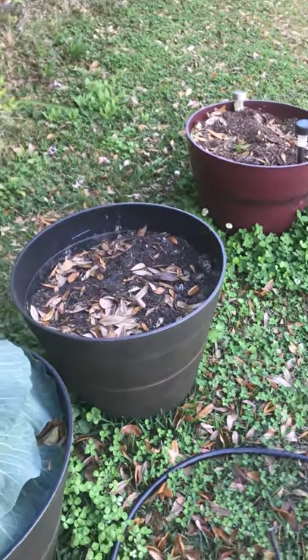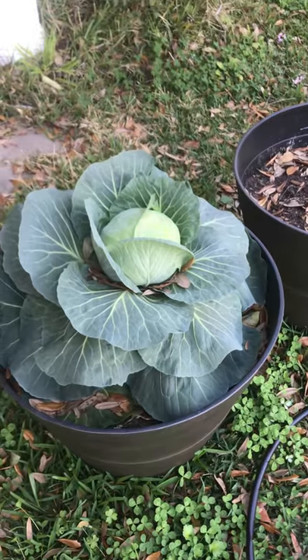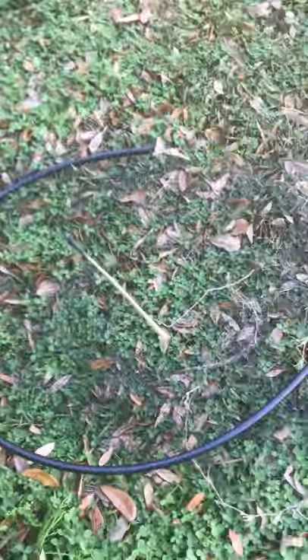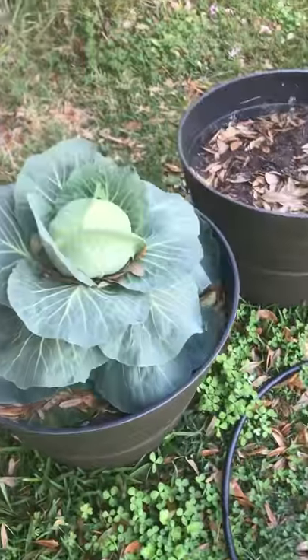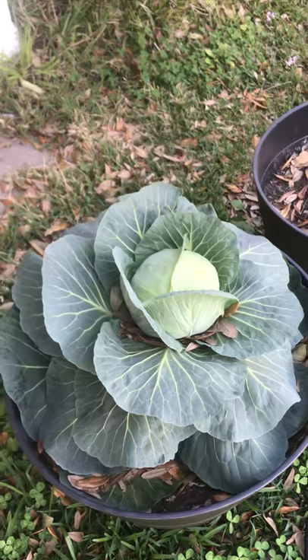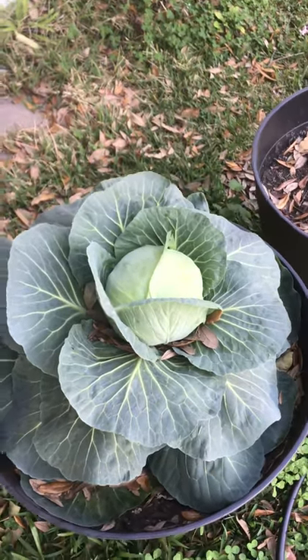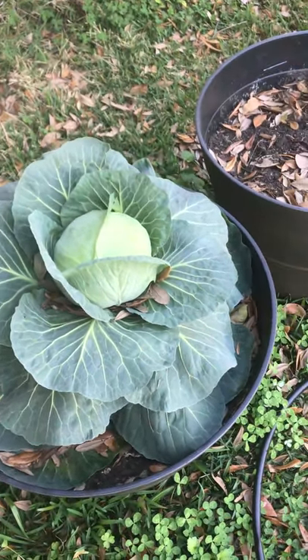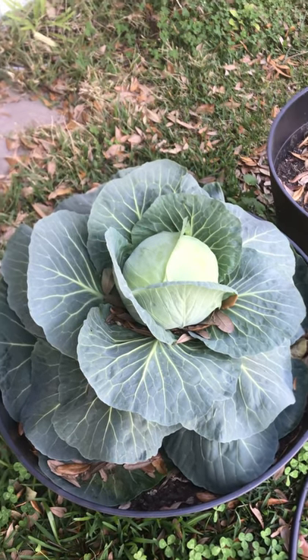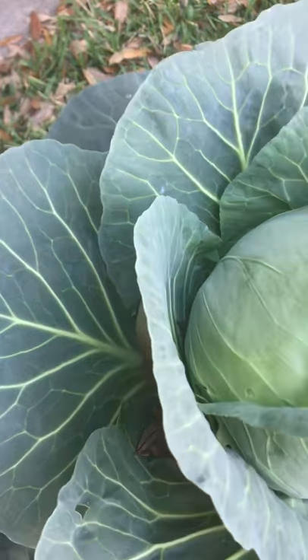So two things you've seen today: this nice-looking cabbage, and the method I use to protect the cabbage from vermin. I haven't had any insect damage to it at all — I don't know if these cabbages are immune to insects or insects just don't like it, I don't have the slightest idea. But anyway, here goes nothing.